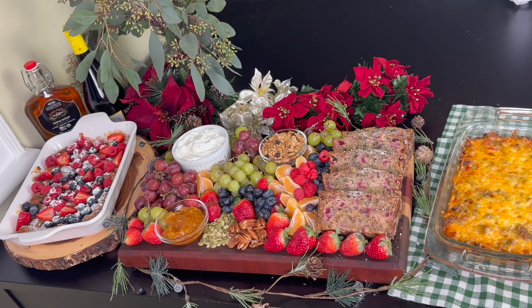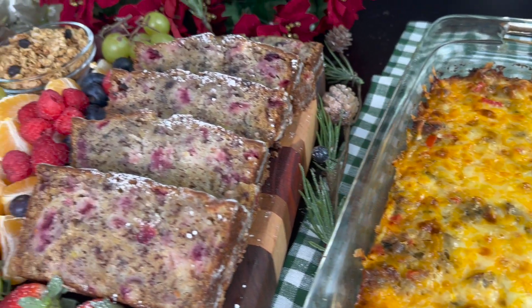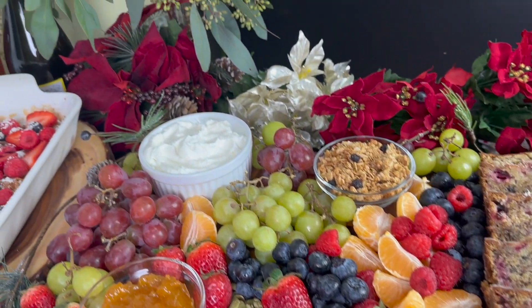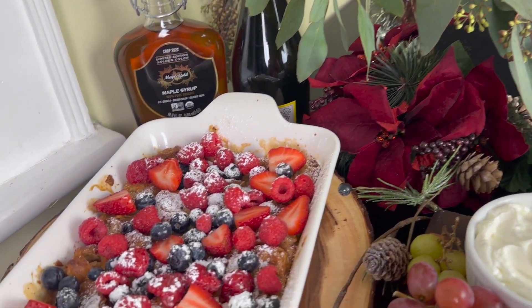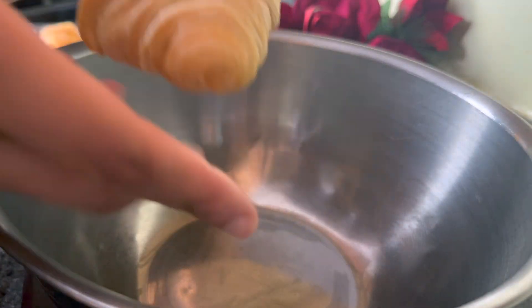Hey y'all, welcome to Kamara's Kitchen. Today I'm showing you how to make an easy Christmas breakfast. You can spend all night wrapping gifts and still throw this together and surprise your family. We're going to make a sausage hash brown casserole, a French toast casserole, a parfait and fruit board, and a cranberry banana bread from scratch.